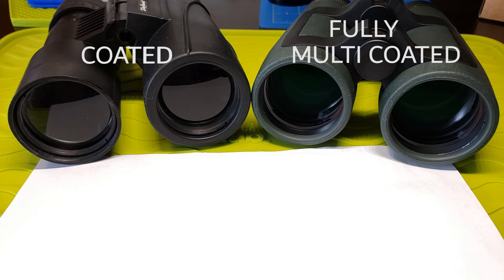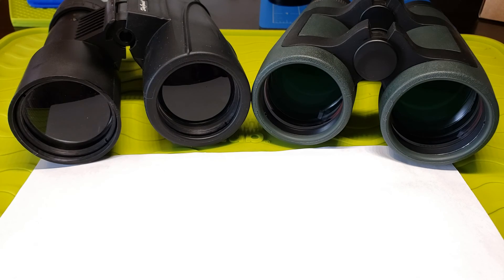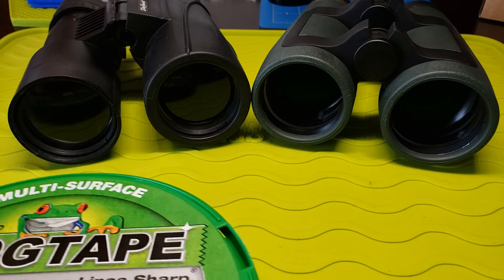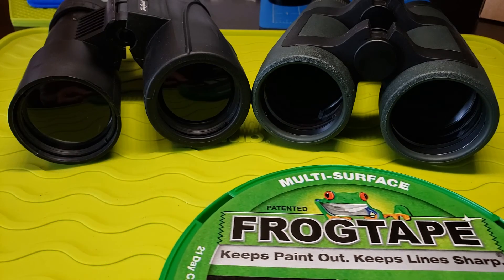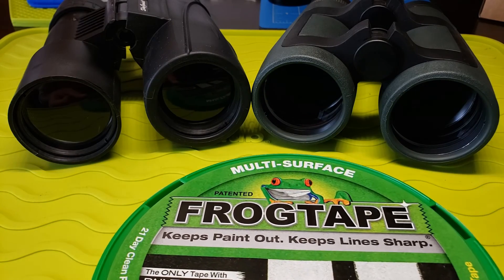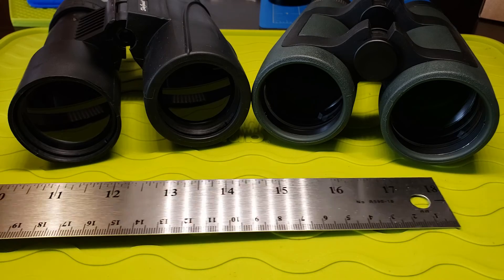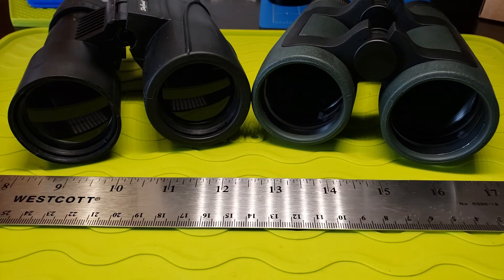If you want brighter views with less glare, definitely go with the fully multi-coated lenses. Thank you for watching. Please give the video a thumbs up to let others know this is good stuff, and if you didn't like it, comment down below and let me have it. Subscribe to my channel if you want to be notified of future videos. You'll be the first to know — okay, until next time, see ya!